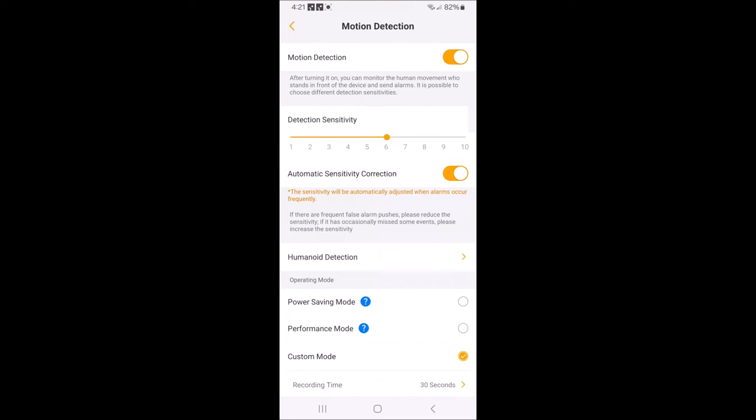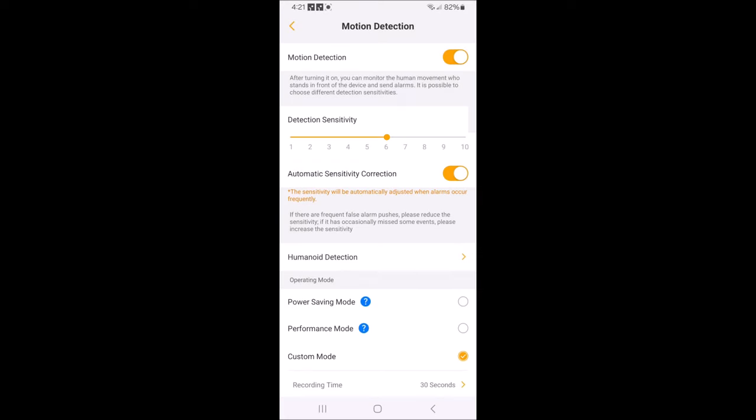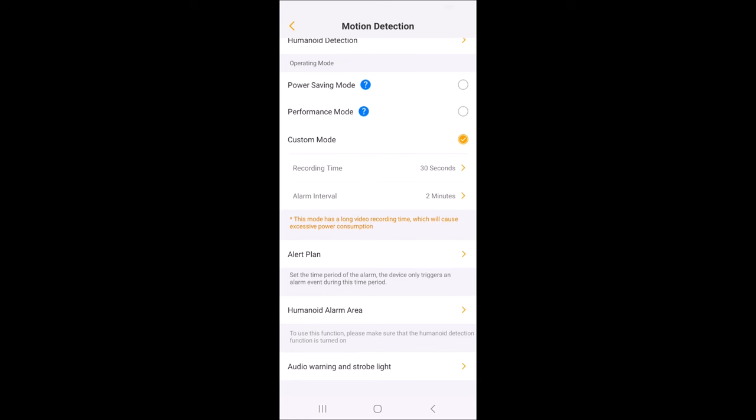In alert settings you can adjust your sensitivity and motion detection. There's a custom mode and a performance mode — if you click on it, it tells you exactly what each mode does. I've got it set on 30 seconds at an alarm interval every two minutes. There's your alert plan where you can set a time period for alerts — say midnight to 5 AM, it'll only give you alert messages during those times. You can also set up a humanoid detection area so it only picks up movement in a certain area.